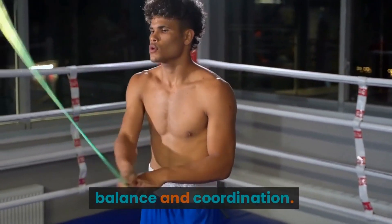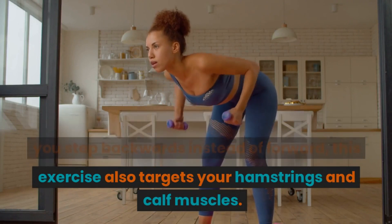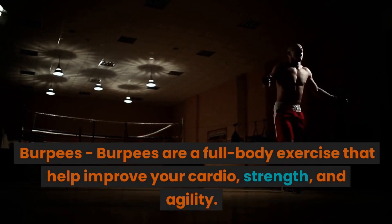Another variation is the reverse lunge, where you step backwards instead of forward. This exercise also targets your hamstrings and calf muscles.